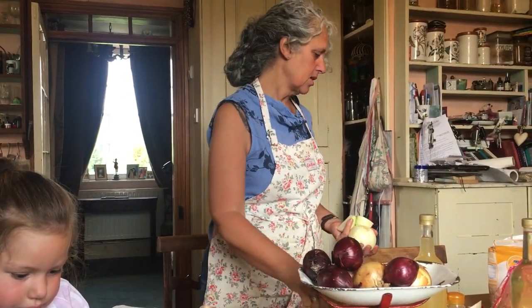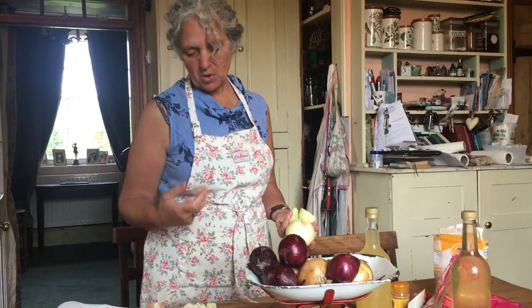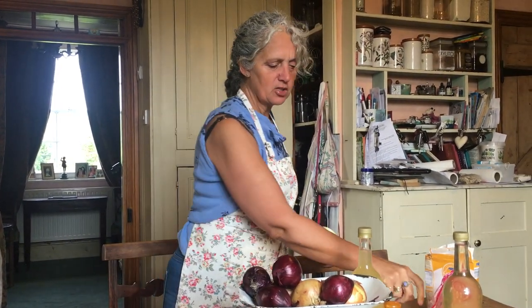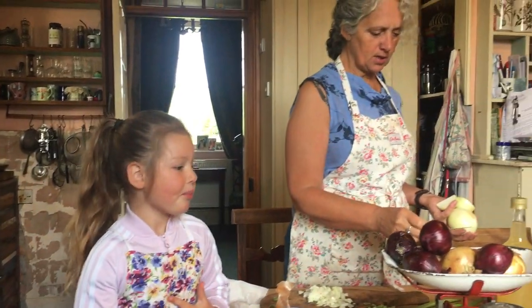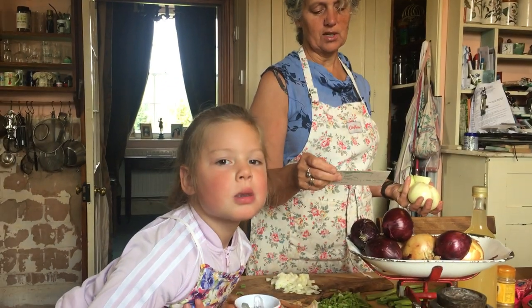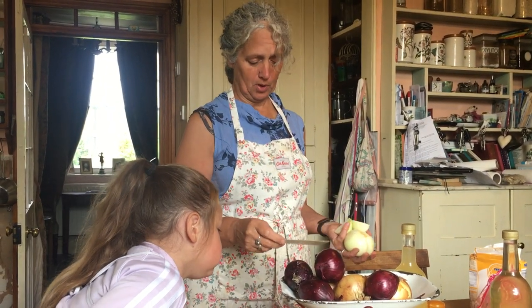Then we cook the onions in half a pint, or a bit more, of the vinegar. When that's cooked, you pop it all together and add the sugar, the mustard, the curry powder, and the rest of the vinegar. Keep a little bit of vinegar back though to mix with the corn flour — the corn flour and vinegar are mixed separately. Then you pop it all in the pan and it will boil up for about 15 minutes.